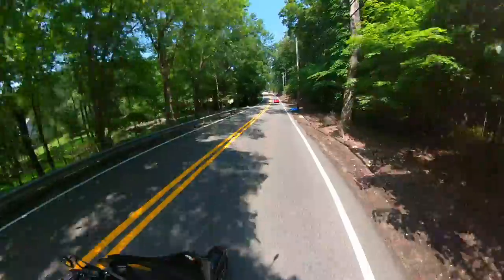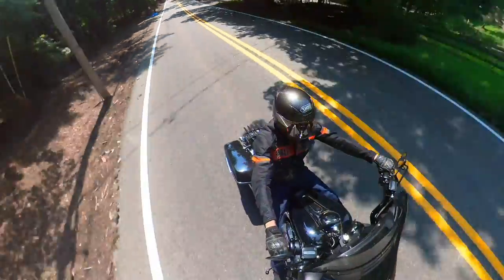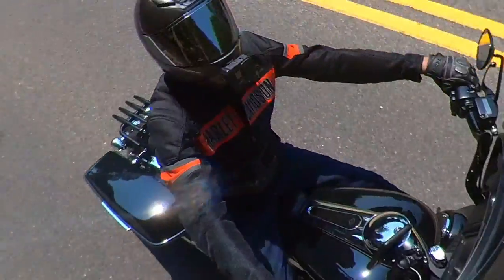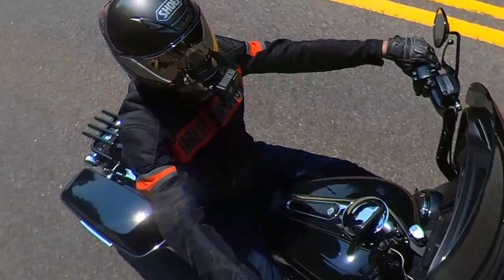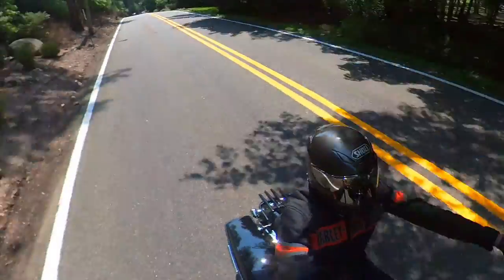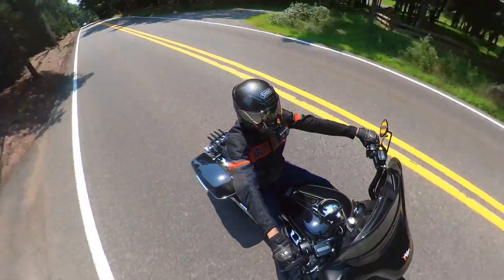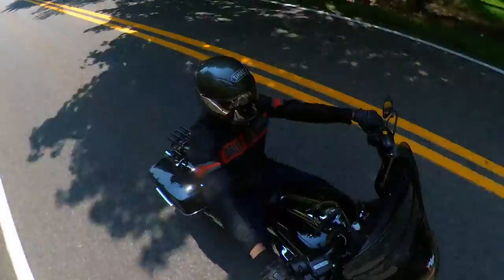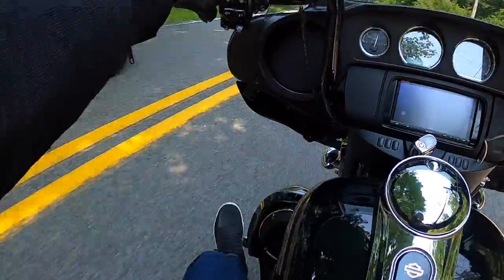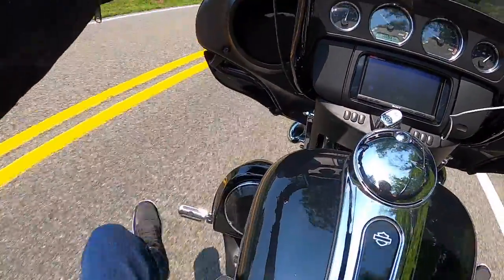My feet — I need to get used to it. I keep bumping my feet on the fairing when I move them from the pegs to the brake and to the gear lever. Right there — you see? I need to get used to doing this.